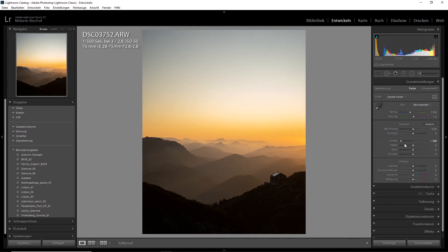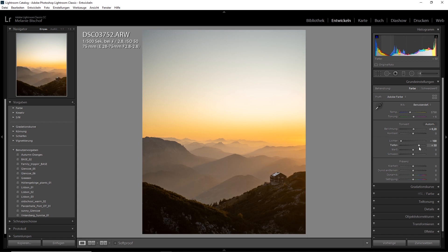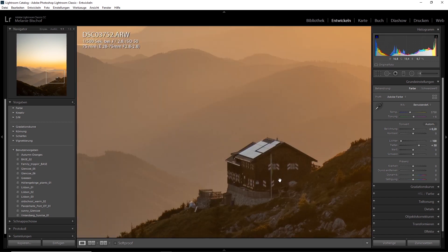What we're going to do is pull down the highlights completely to minus 100 just to save those. Maybe go up with the overall exposure by plus two or so. And then I want to bring up the shadows just to get some more details — I think plus 50 should be fine. Yeah, that looks good.